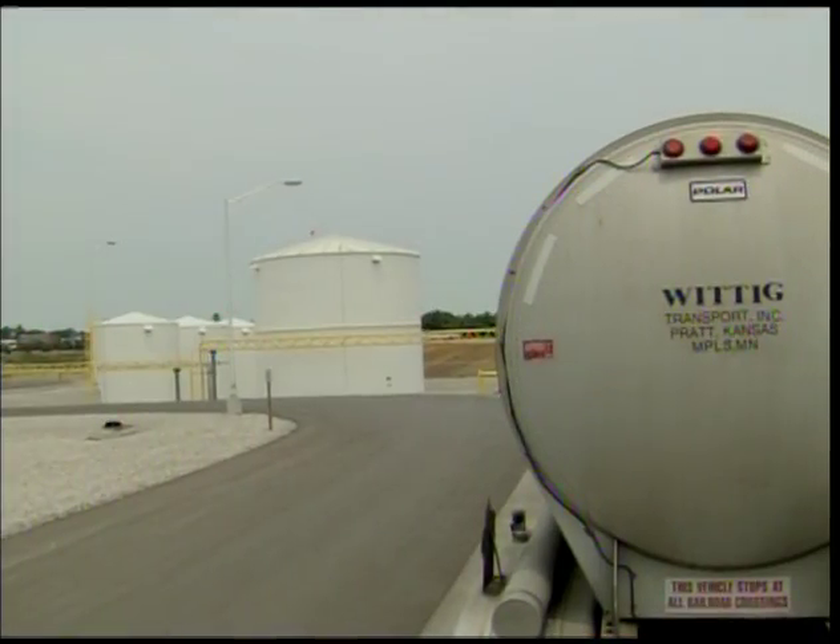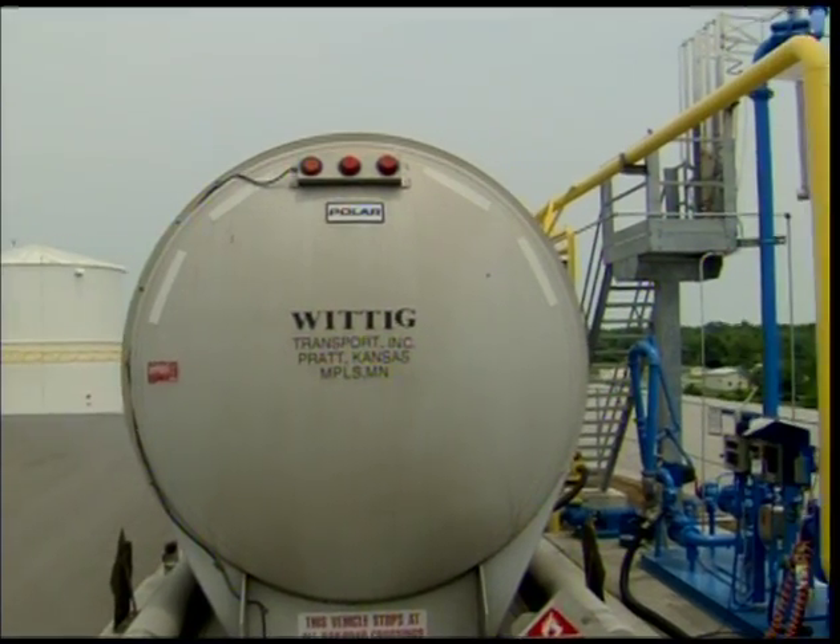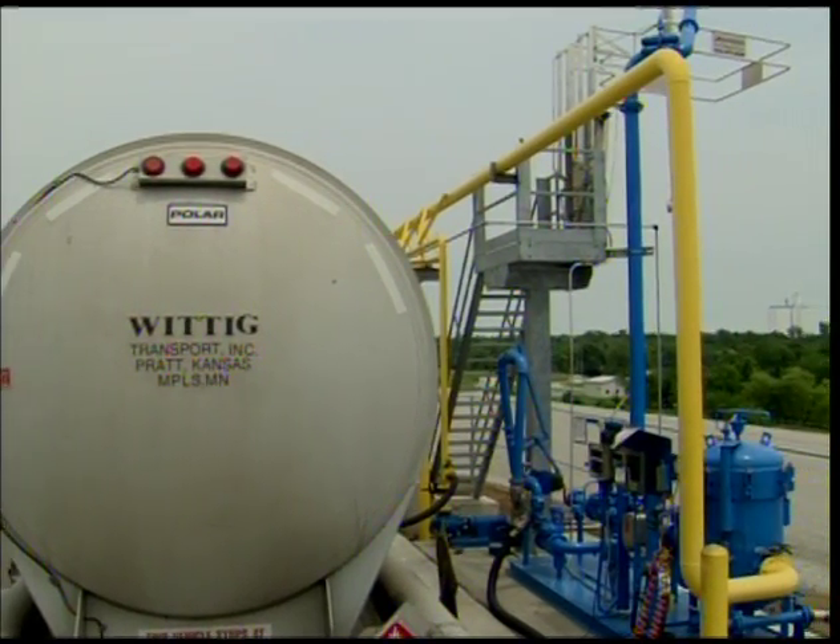From on-site storage tanks, trucks and rail cars are filled with ethanol and dispatched to gasoline distribution terminals.